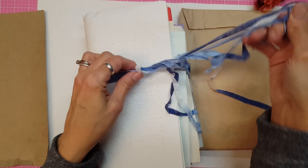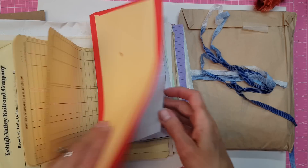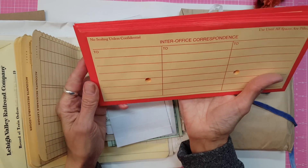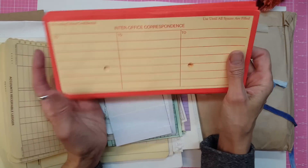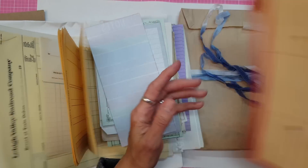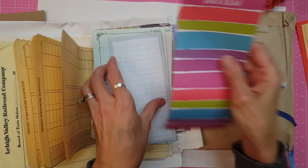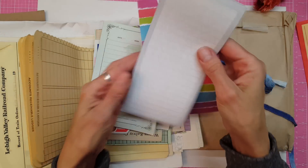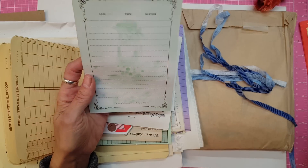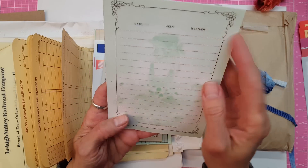There we go. Look at these envelopes — inter-office correspondence. I have definitely never seen those before. They've got a hole in them. I love it! And some notes — you know these work really well in journals. There's some other kind of notes with little gray hearts on it. This one has 'the secret to success is constancy of purpose.' It says day, week, and weather, and has a green image of a girl on it.